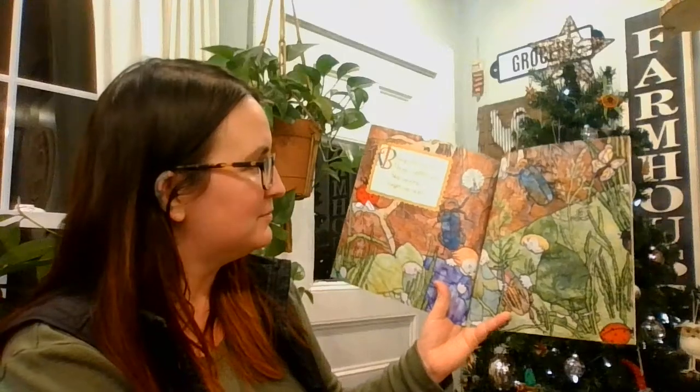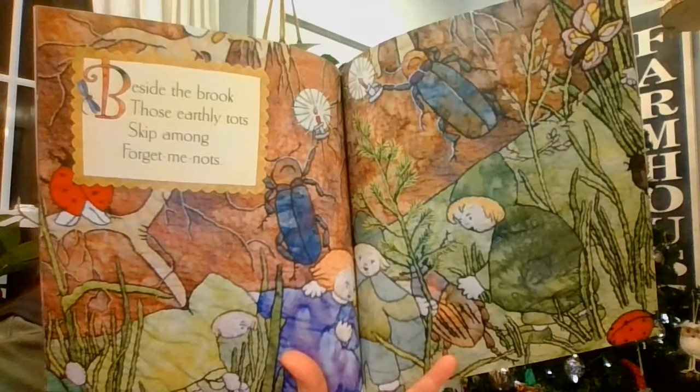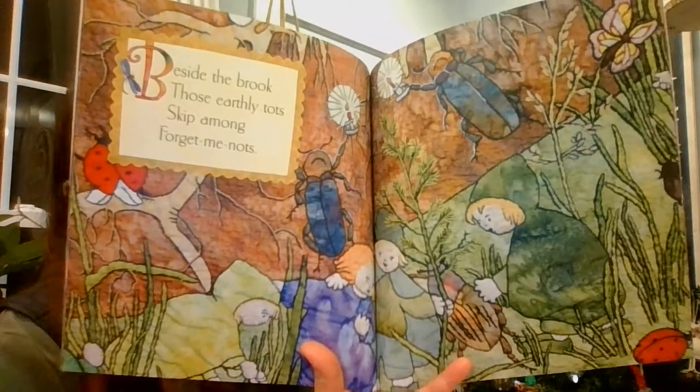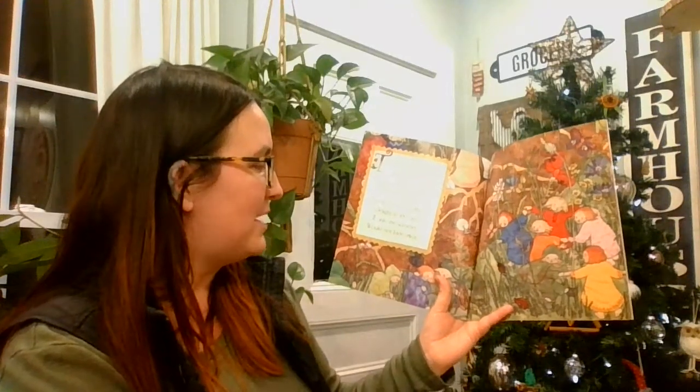Beside the brook, those earthly sprites skip among forget-me-nots. They swarm the meadow like little bees, dance with dandelions, play among reeds. Beetles and butterflies delight in the day, if only the summer would not fade away.